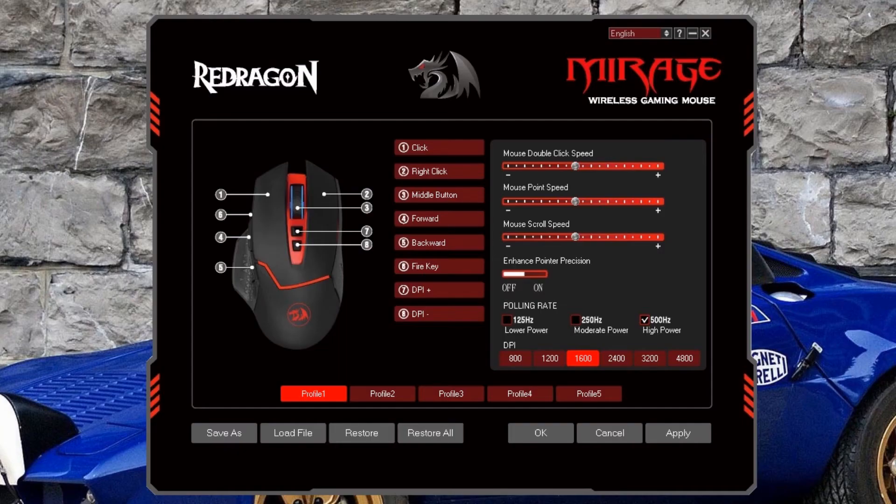Now that the software is installed, let's quickly go over the different options for setting up and programming keys. The first option is the mouse double click speed, then mouse point speed and scroll speed — these are pretty self explanatory, so I'm leaving them at their defaults. Next, we have the enhanced pointer precision option, also known as mouse acceleration, which I'm also leaving off.